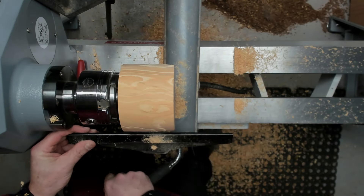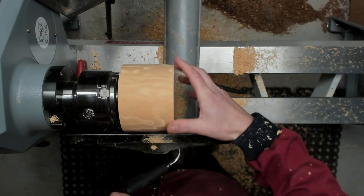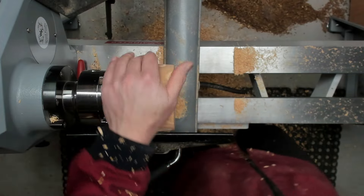So now I'm just going to start shaping the top, which is going to be the roof of the birdhouse — or bird box, whatever you want to call it.